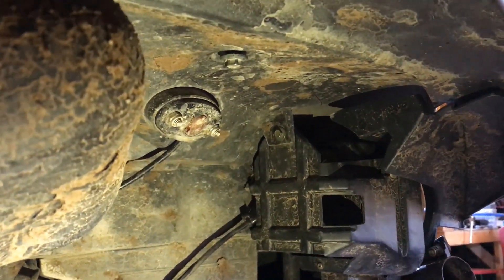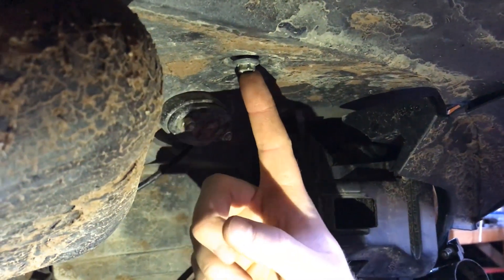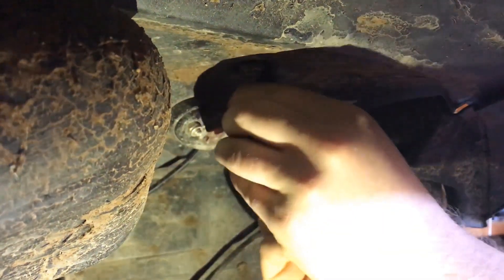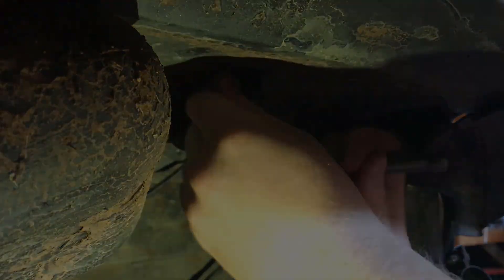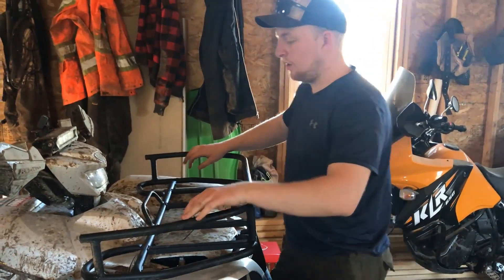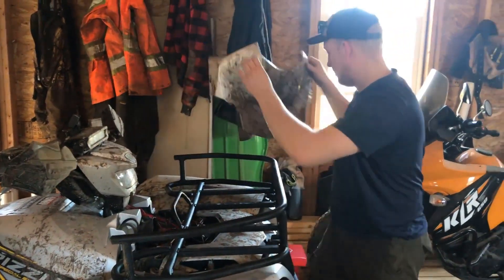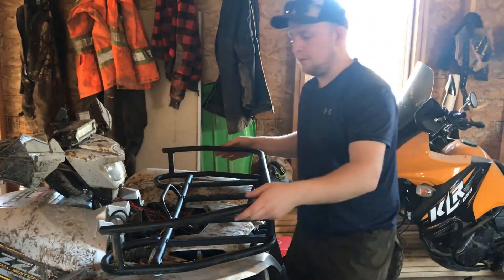After you have those two 12mm bolts on each side removed, you have a 10mm bolt that connects the fender to the rack, also on both sides, so go ahead and remove those. Once you have those unbolted, go ahead and remove the front trunk plastic. Then you can go ahead and pull your rack straight off.